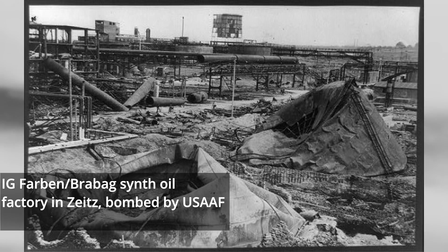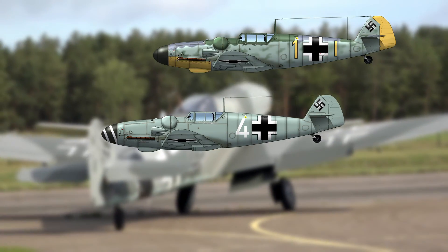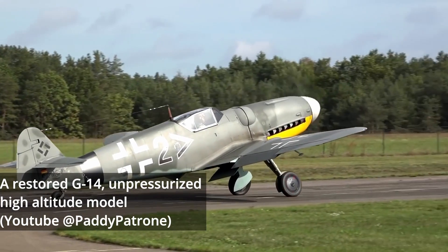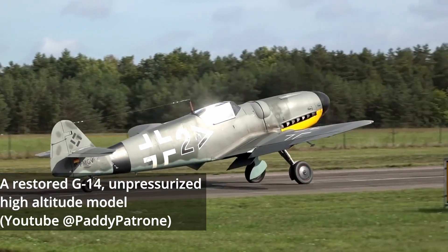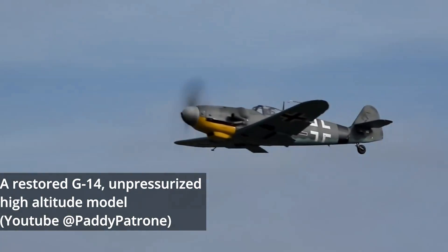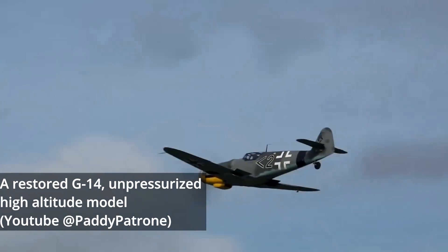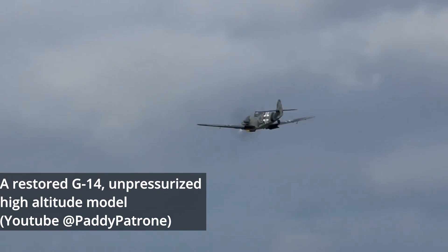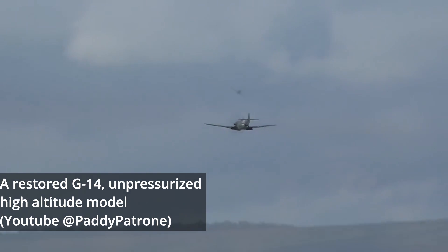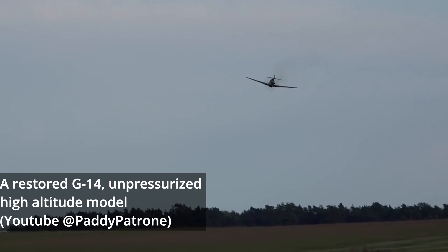Attacks on Germany's synthetic fuel production introduced a final and catastrophic crisis which largely left the Luftwaffe crippled for the remainder of the war. G-5 production was phased out entirely in June of 1944 as Messerschmitt moved to consolidate BF-109 production with the G-14. This would include a high-altitude model using the DB-605AS engine, but without pressurization. It regained some parity with its high-flying Allied opponents, though it wasn't until further refinements that the final K-series could truly match them.